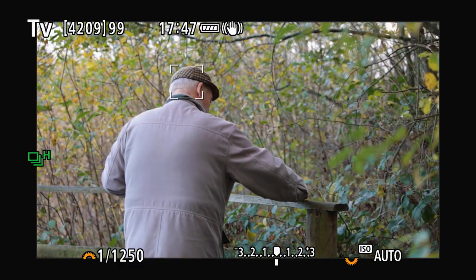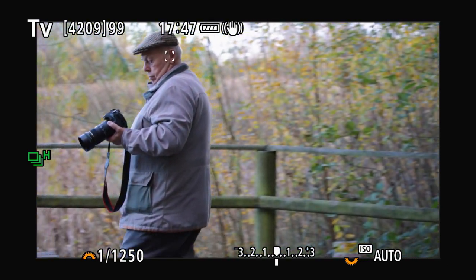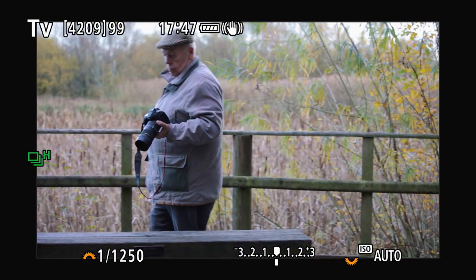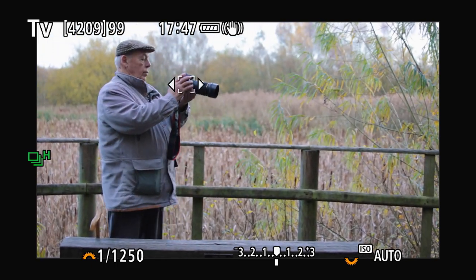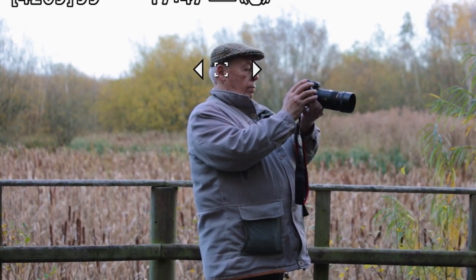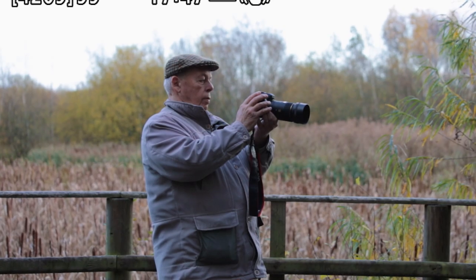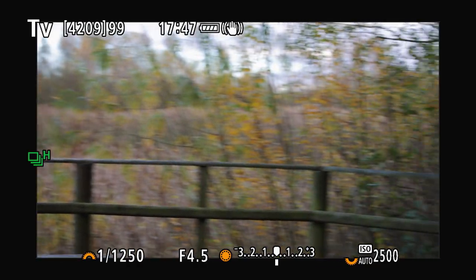We decided to up the ante and test out the animal autofocus on some very small birds. I'm really shocked that Canon didn't mention their new autofocus feature — ear autofocus! Okay, honestly I could have swapped this over to the eye, I just thought it was quite funny that it thought his eye was actually an ear.